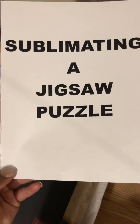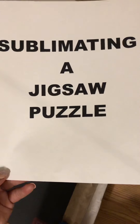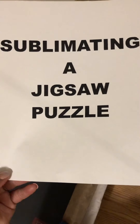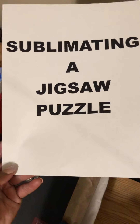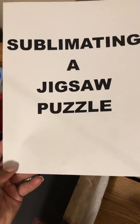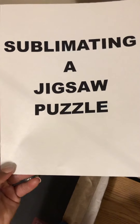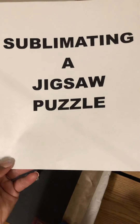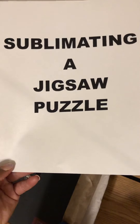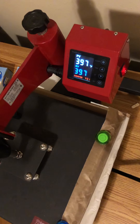Hello everyone, welcome back to my channel, hope you guys are enjoying your Saturday. I just wanted to hop on here real quick and do a quick tutorial — I purchased a sublimation jigsaw puzzle from a local craft store today and I just wanted to try it out. This is my first time doing it so I have no clue what I'm doing, but I said let's go ahead and make a video. We're going to sublimate a jigsaw puzzle.